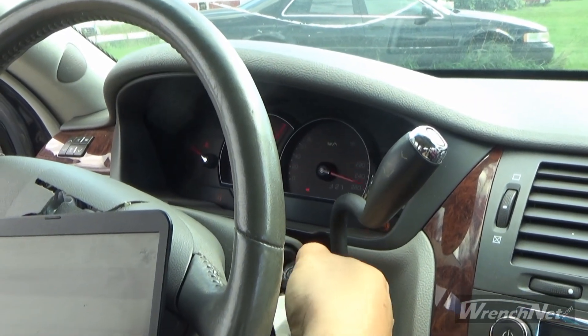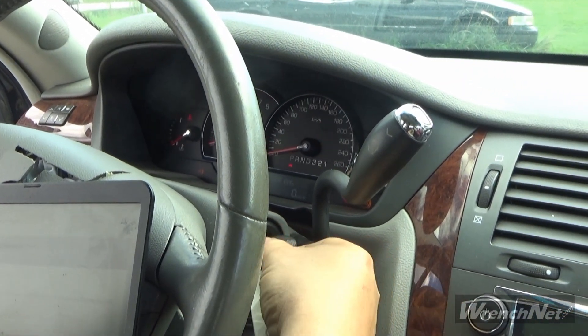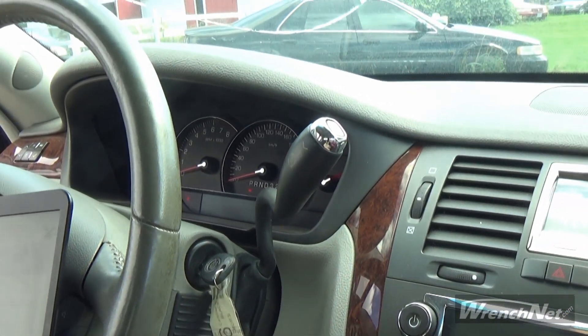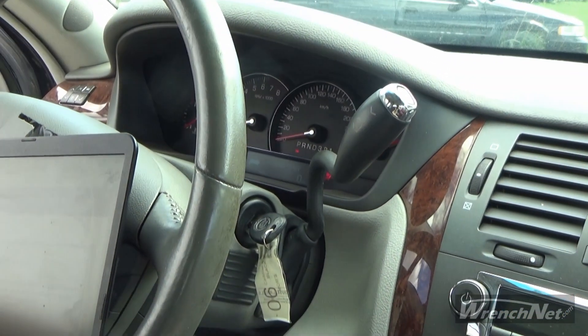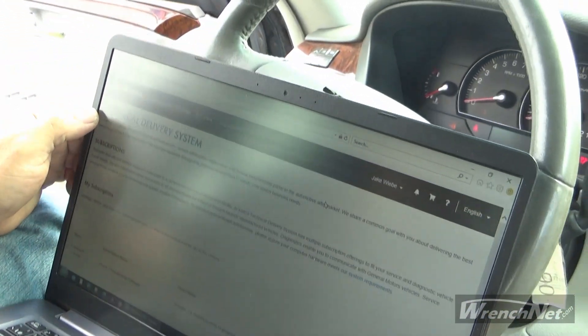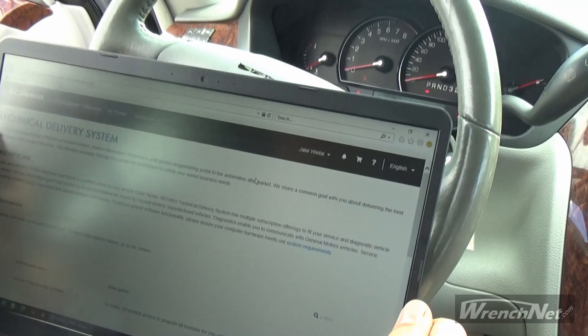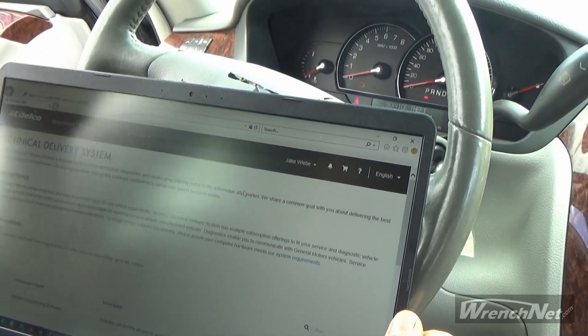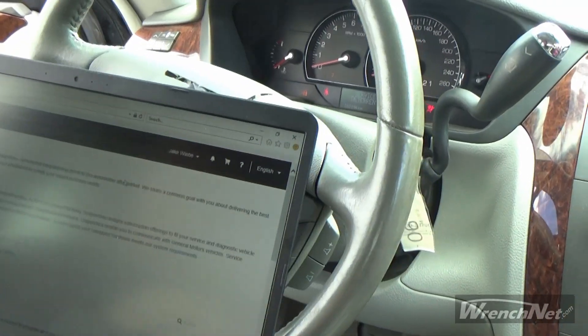Right now I can try starting the car — it won't do anything. So we are going to use the Drutech Mongoose GM2 unit as well as ACDelco TechConnect, which I've got on my laptop here. We're going to use that to learn the PCM to the vehicle. So I will get started on that now.